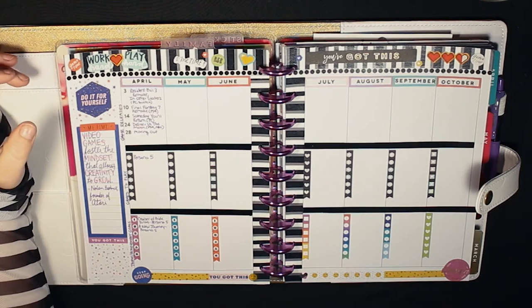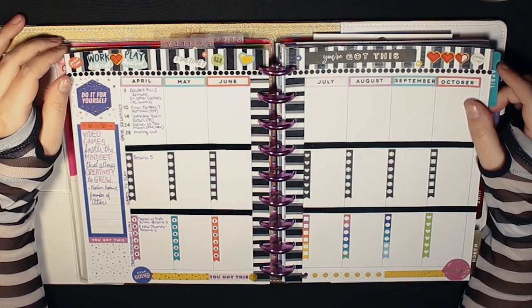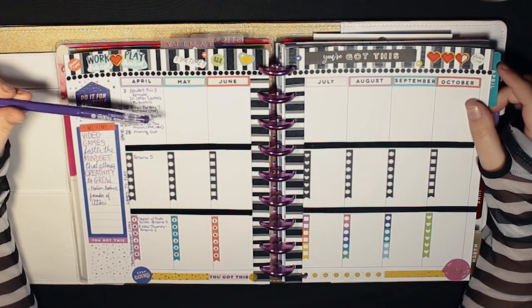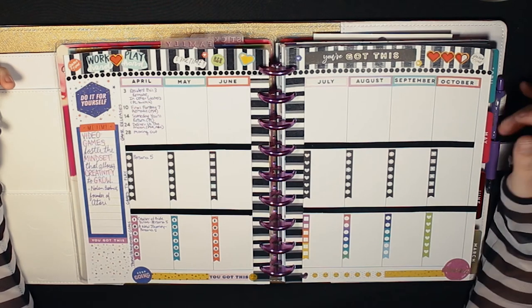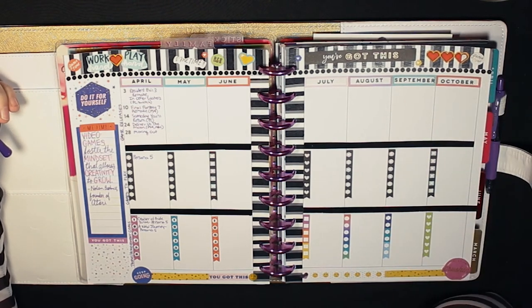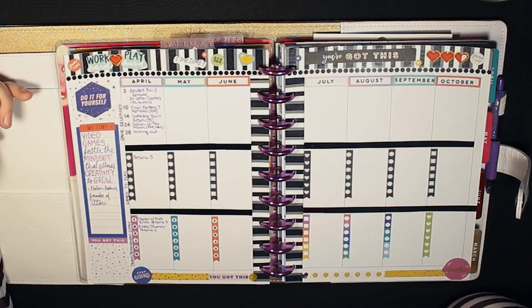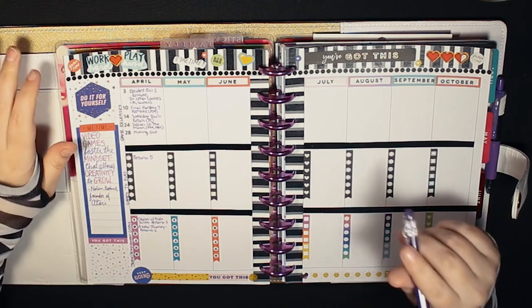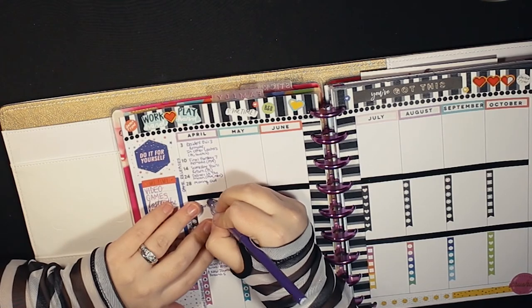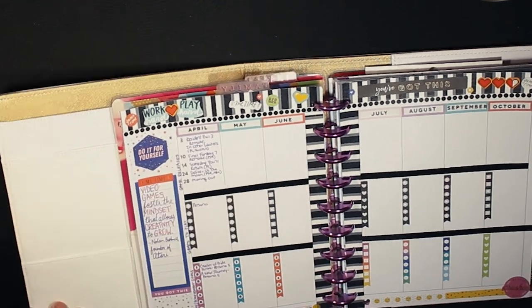If you're a gamer, I hope this is helpful. If you create your own, I would love to see it — please tag me on Instagram at Planning with Cass, linked in the description. This could even be a Netflix tracker, books to read, recipes to try — it doesn't have to be gaming. I'm a little nervous about erasing the friction pen text once November hits. I'm not sure if I'll peel up the stickers, put new dates, and erase, or just make something entirely new.